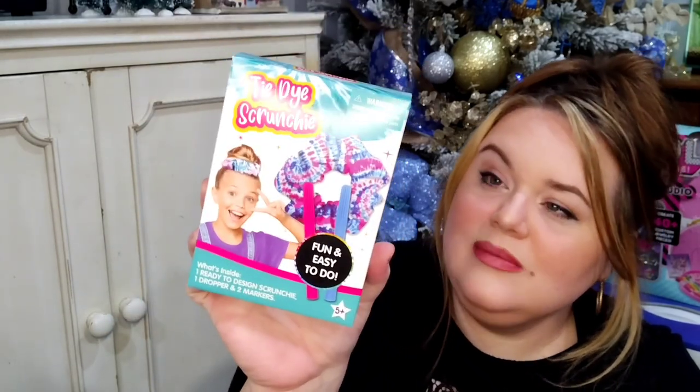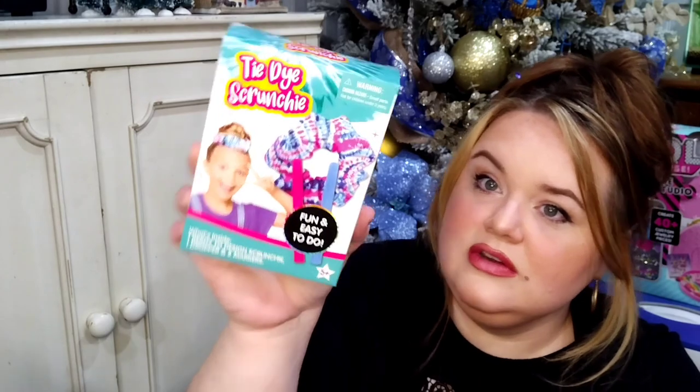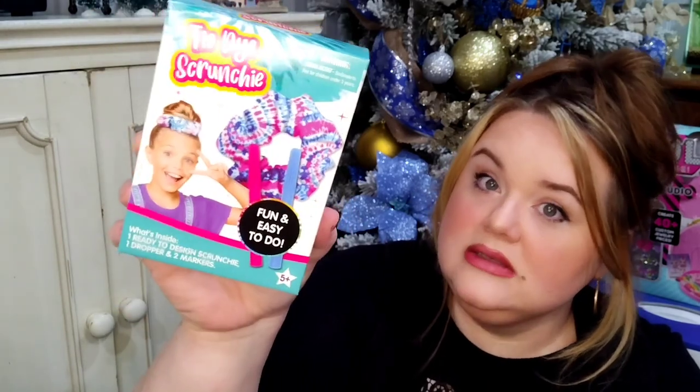The next item is a tie-dye scrunchie activity kit. You get to create your own design — it shows you how — and it comes with everything to complete it. You color, blend with water, and get to wear it. It's not just something you get, you're actually making something, which is so much fun. I really liked the blue and pink colors and the packaging — it gives me JoJo Siwa vibes, which if you have little girls in your life, you probably know is a big deal.